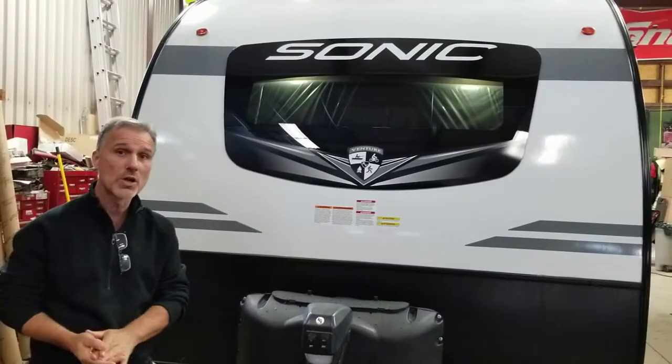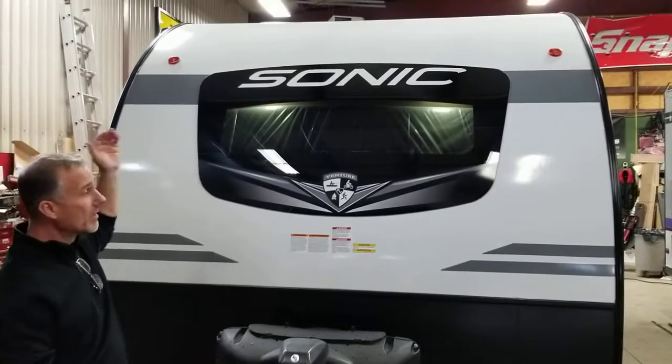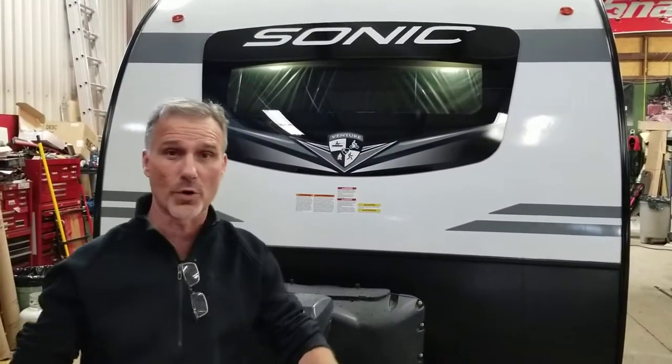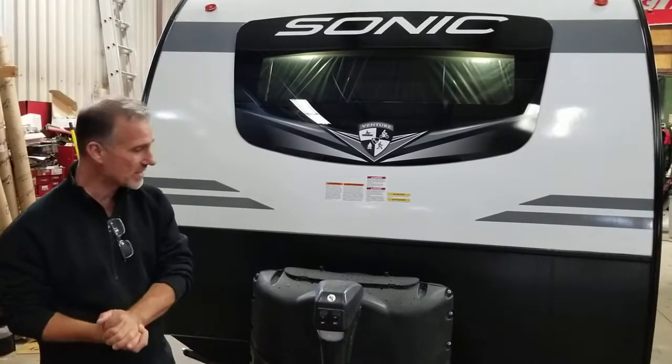Lots of very interesting features including the way it's constructed. One piece fiberglass from here all the way to the bottom at the back. There is no cross seam at the top, at the front and the back. They eliminated the four corners. Corners represent 90% of water leakage in trailers. So no corners, no leakage. It's as simple as this.